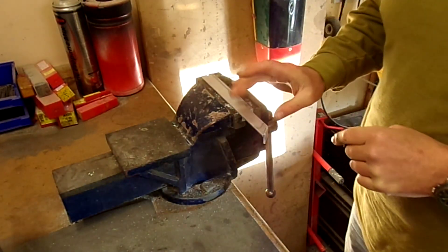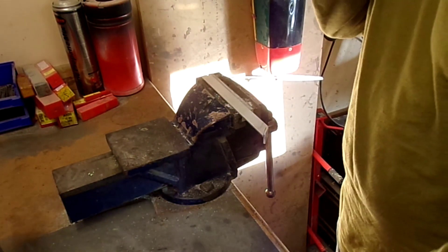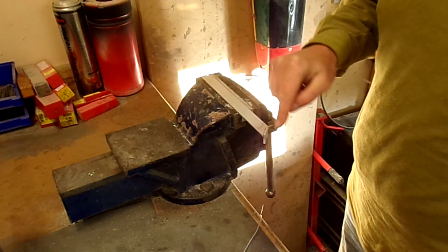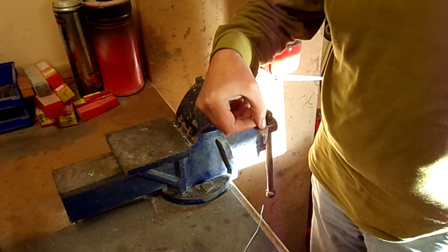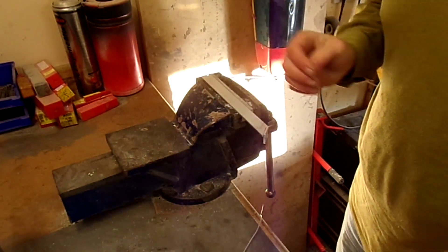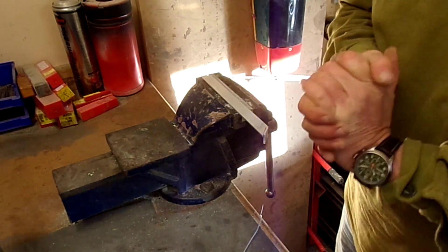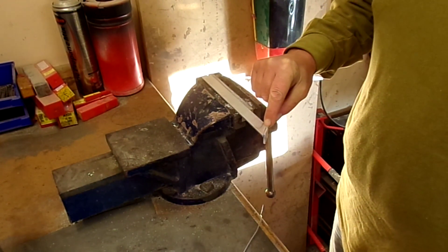Here we have a piece of L-section 6082 T6 and the brazing rod. What I've done is just cut a triangle out and bent this over. We've got a gap there of slightly under a millimeter. I didn't drill it the same way as I did on my pedals, but it's probably better to drill it.